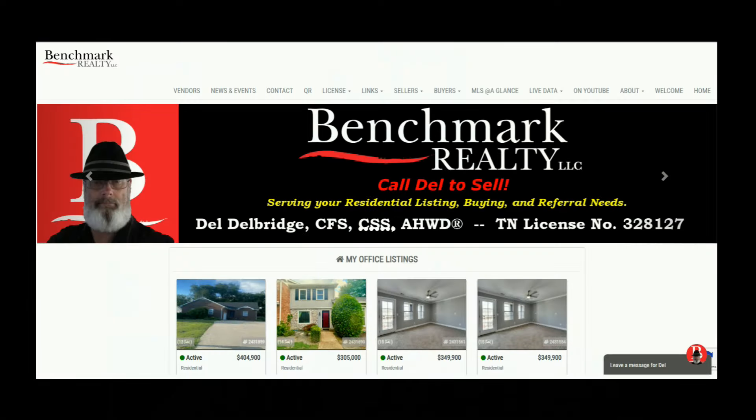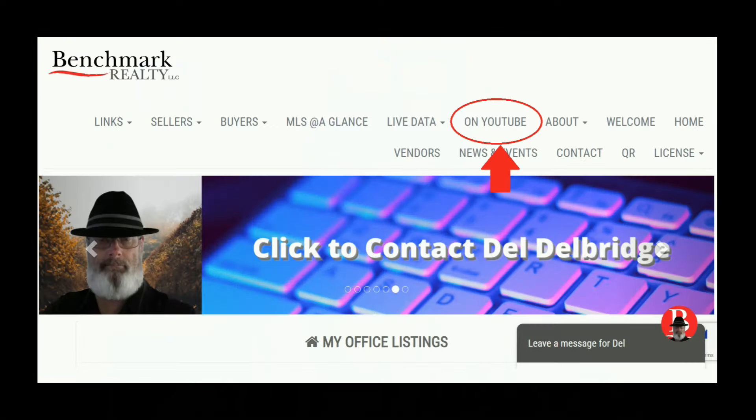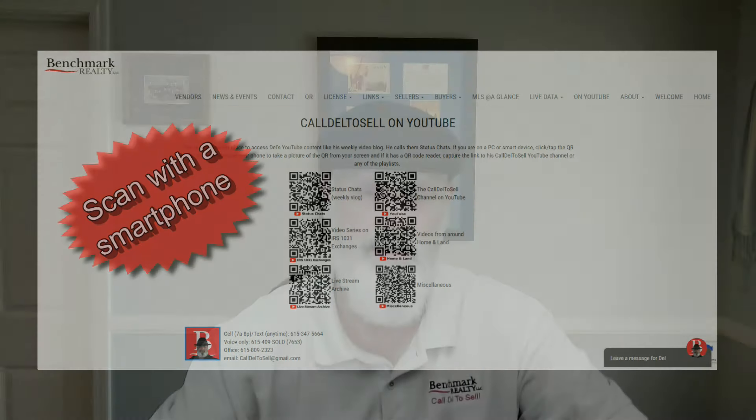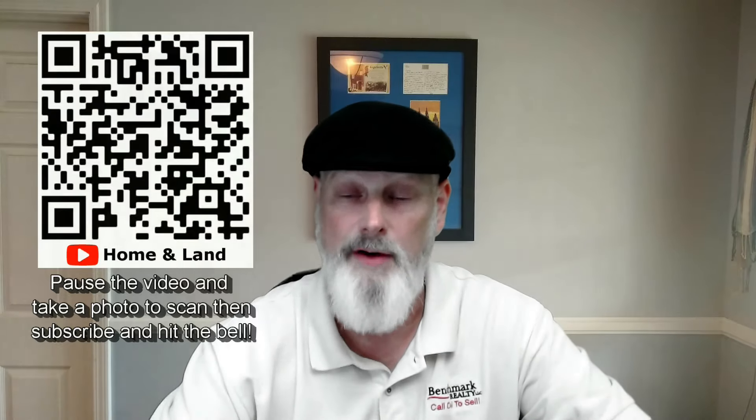If you like this content, please go to the website and find the tab that says 'On YouTube.' Click it and it'll open a page of QR codes — you can use a smartphone to scan and get to the YouTube page, or mouse over and click it on a PC. There you'll be able to subscribe and click the notification bell so YouTube will notify you.